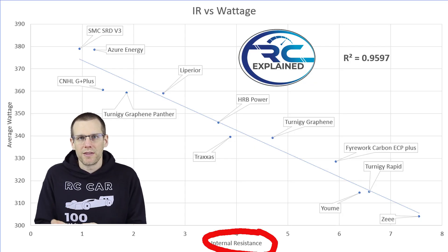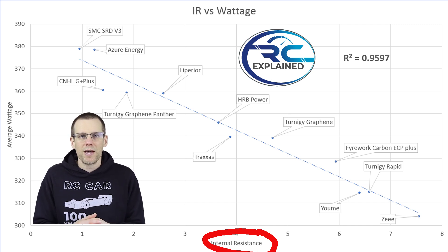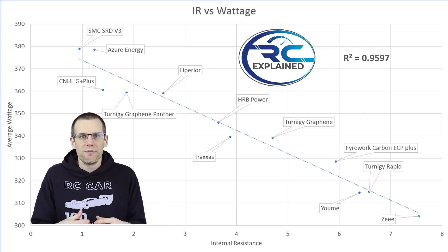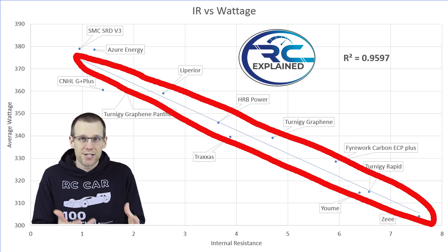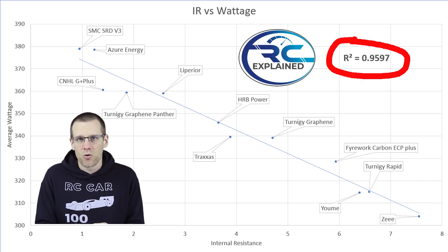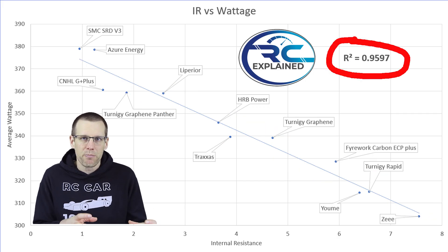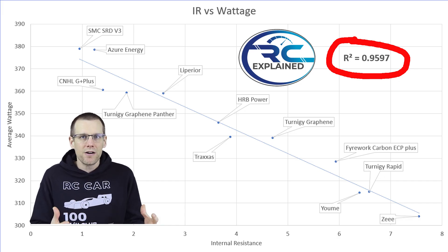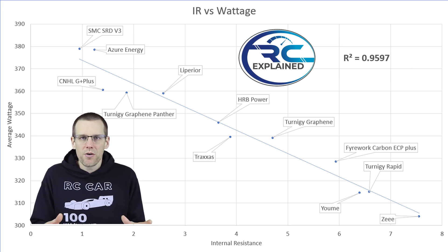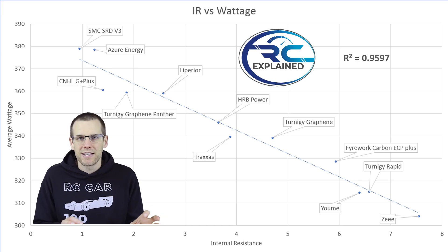Here's the first image showing internal resistance on the x-axis and wattage on the y-axis. To relate these together, I've drawn a line of best fit, and the number known as R-squared tells us how tight all the data points are to that line. The higher the number, the better. A perfect value would be 1.0, so anything over about 0.9 is a very strong relationship, and anywhere around 0.7 to 0.9 is still a strong relationship between the two parameters.